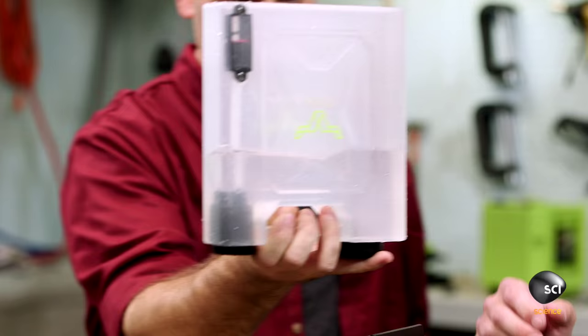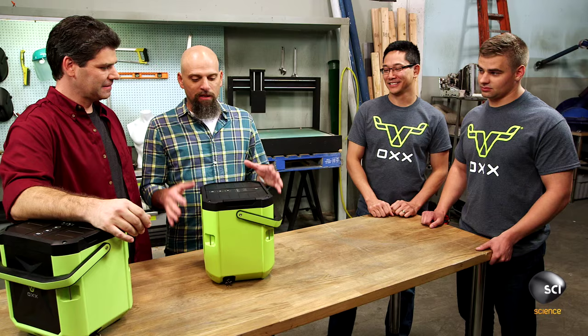Maker duo Jim and Andrew claim to have created a ruggedized coffee maker that can withstand a ton of abuse and still brew a great cup of joe. This looks like a durable product, but looks aren't everything. We've got to get inside, see how it's constructed, and then see if it can take a beating.